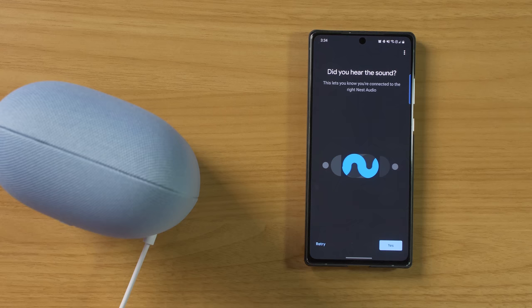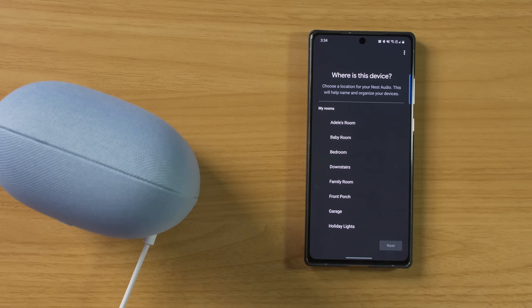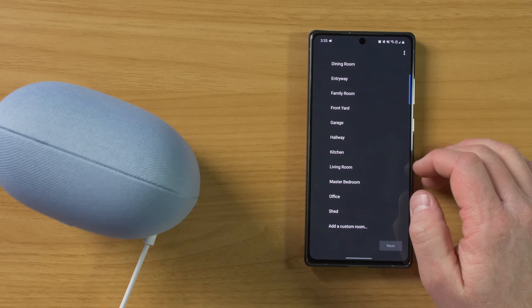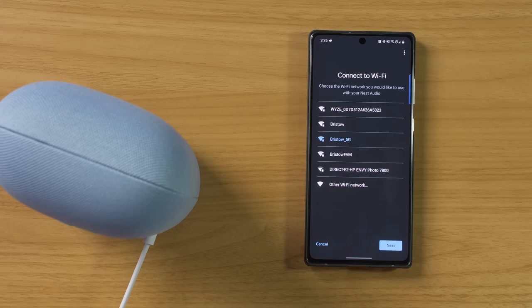We heard the sound — it is connected. Now we have the option to improve Nest Audio by having it automatically send data to Google, so I'm going to say yes. Then we're going to choose the room we want to add this to. I have a few different rooms in my home. If you want to add a new room, you can come down here and select add custom room. But we're in the office right now, so I'm just going to select office. Then we're going to choose the Wi-Fi network we want it to be added to.